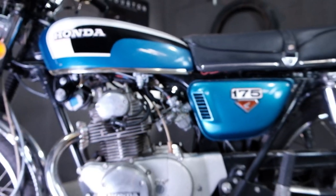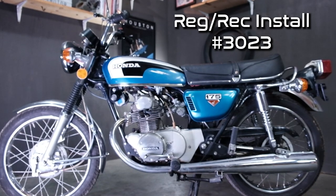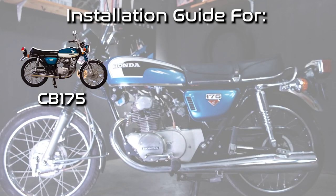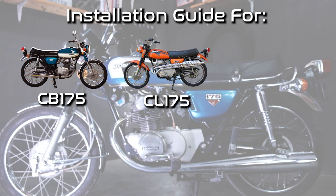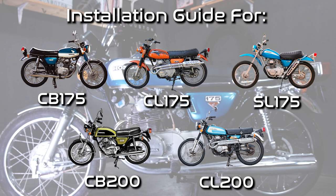Hey everyone, this is Caleb from Common Motor. Today we'll be covering the four differences you need to know when installing our regulator rectifier combo unit on your CB175, CL175, SL175, CB200, and CL200 family of motorcycles.